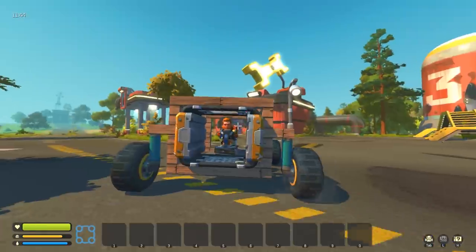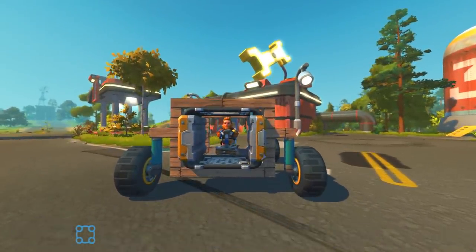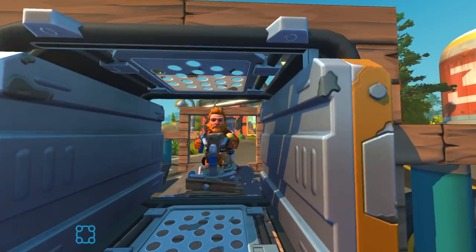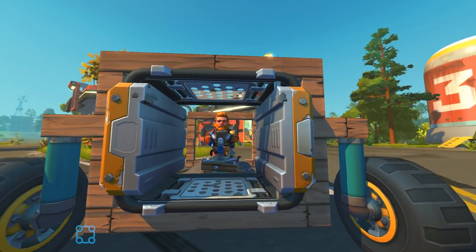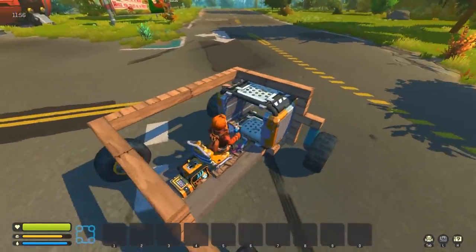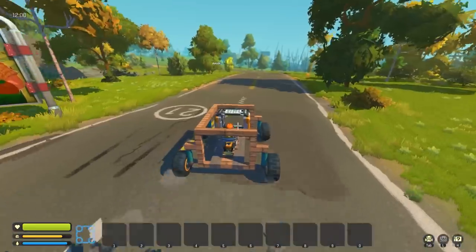I'll try and get you some more materials. This is amazing. I did have to take apart the mining wagon for this, but I feel it was a sacrifice worth making. I think this thing will be multi-purpose enough to do both duties.